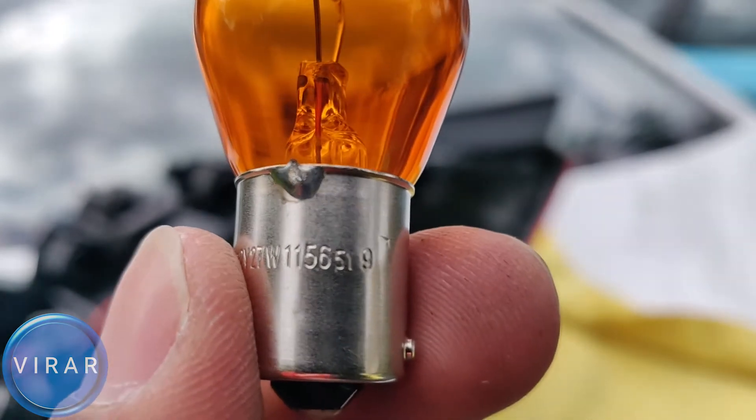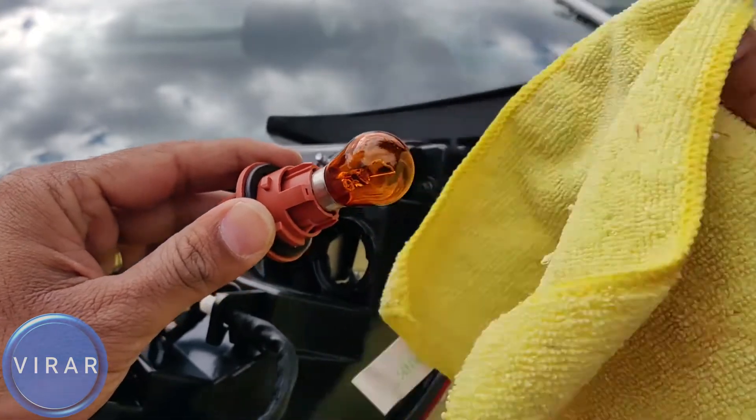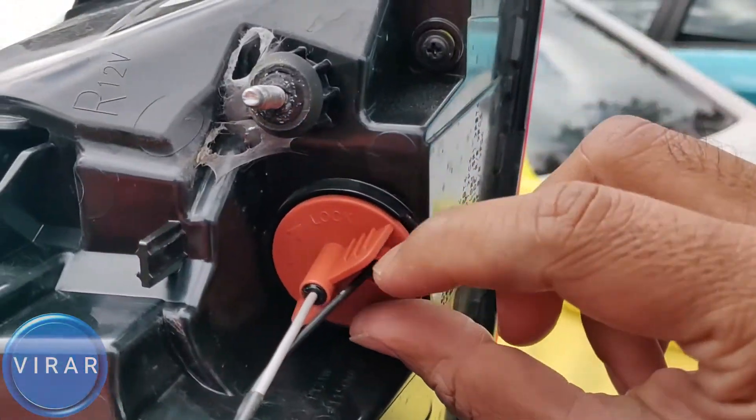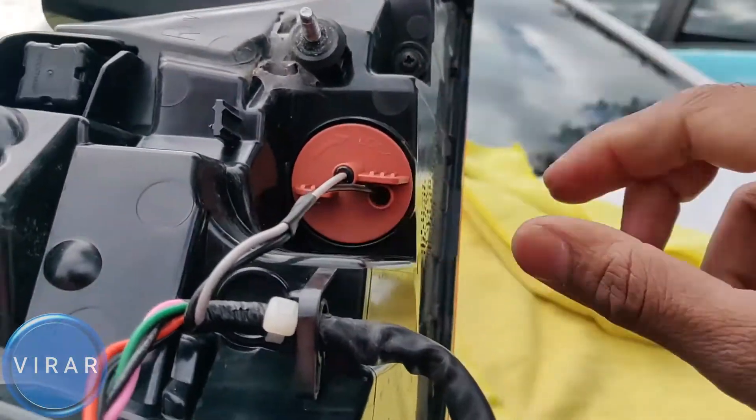The part number is 1156A — A is for amber color. Get the new bulb, push it down, twist it right, and you're done. Put the bulb holder back into the light, make sure it's sitting flush, and then twist it right to lock it in place.